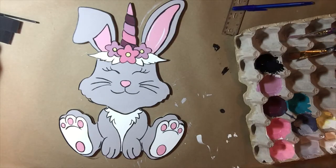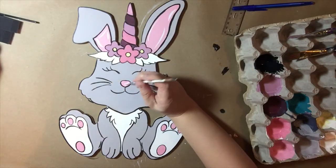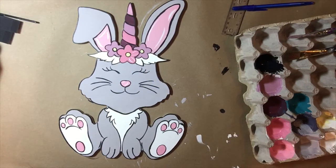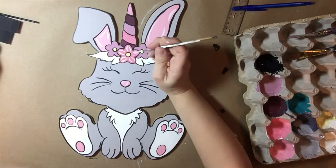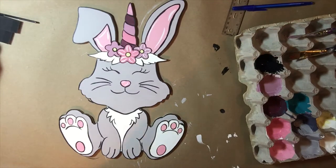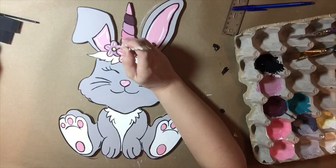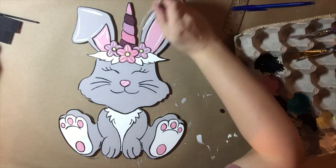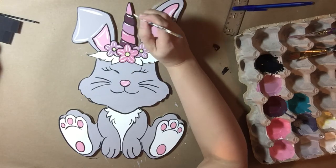Now I'm going to begin to accent the bunny. These accents aren't etched into the bunny, so I'm just adding them on my own to brighten her up a little bit. I'm adding some white paint with the detailed brush — double zero. You can see I'm just kind of following the outline of the bunny herself and hitting her with a little white to brighten her up.